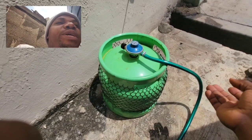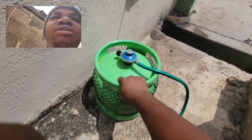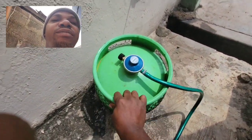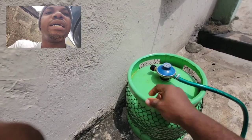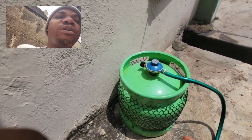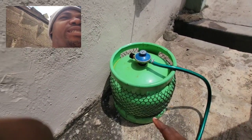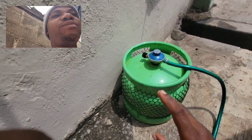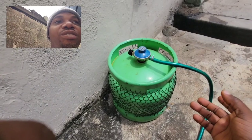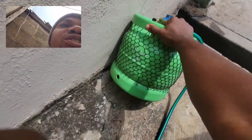I thought it had finished and was preparing to go for a refill. When I came to carry the cylinder, I noticed it still had gas inside. So I shook it like this, started the generator, and believe me — it gave me the remaining three hours, three and a half hours.